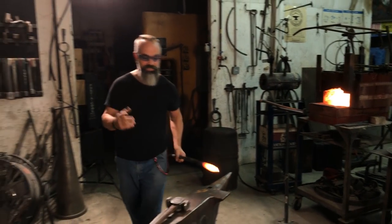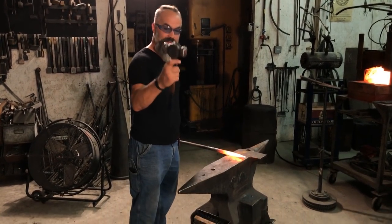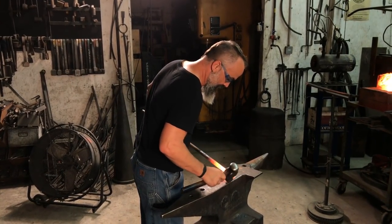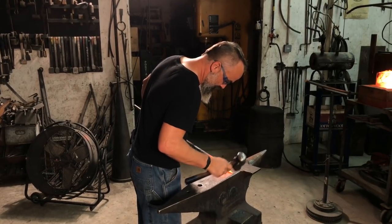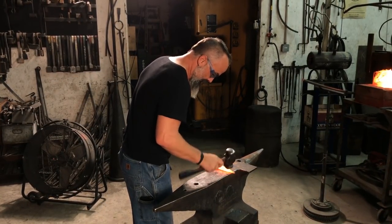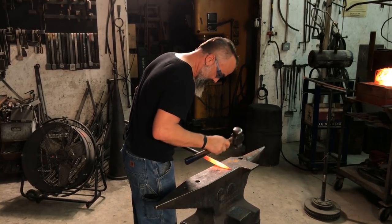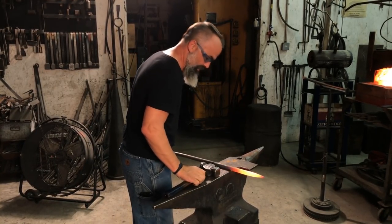So I'm going to refine this just a wee bit with my hammer. I'm going to go to the flat side, go around the hammer — round side, flat side. I just want to clean my point up. That's all I want.